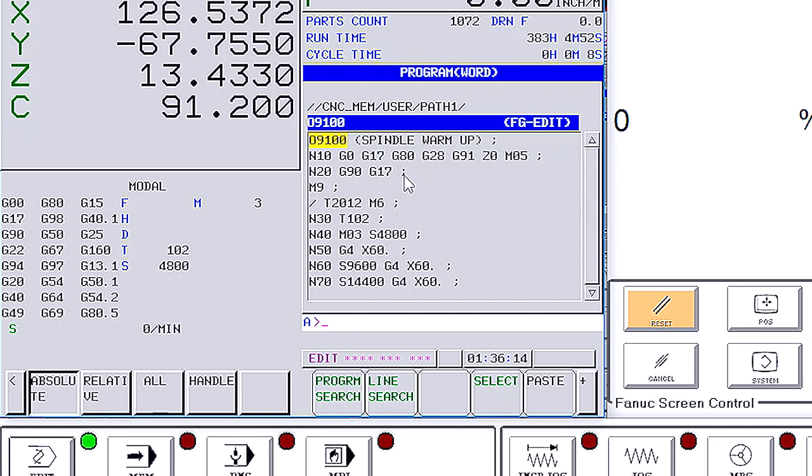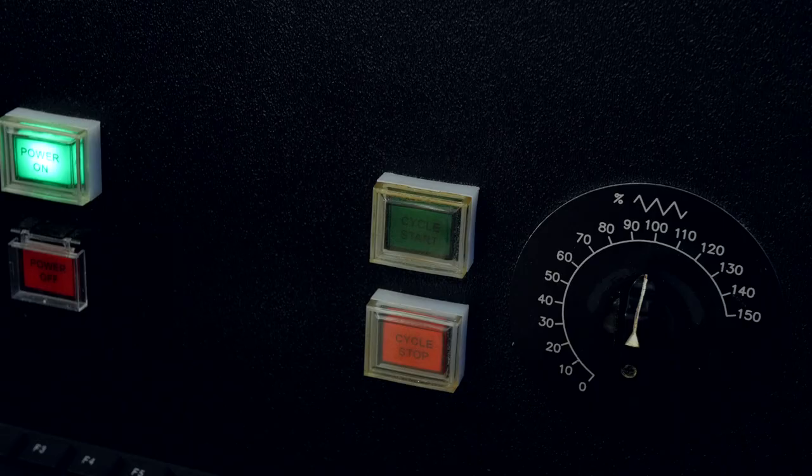To run spindle warm-up, select the memory button. This will put us in memory mode. Now press cycle start, and spindle warm-up will begin to run.